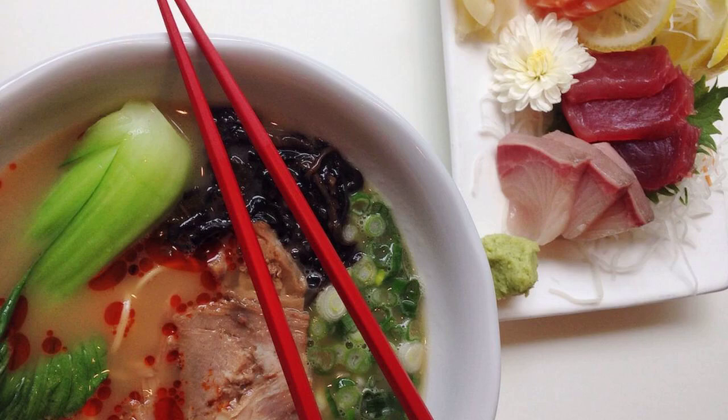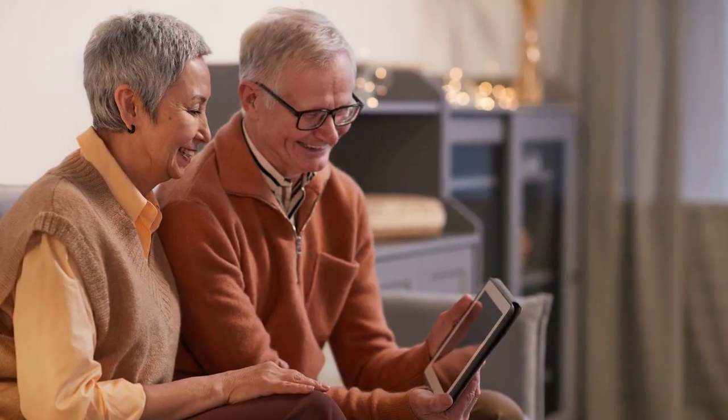Fantabulous Ramen Soup Recipe. Hello, everybody! I made this video for soup lovers.